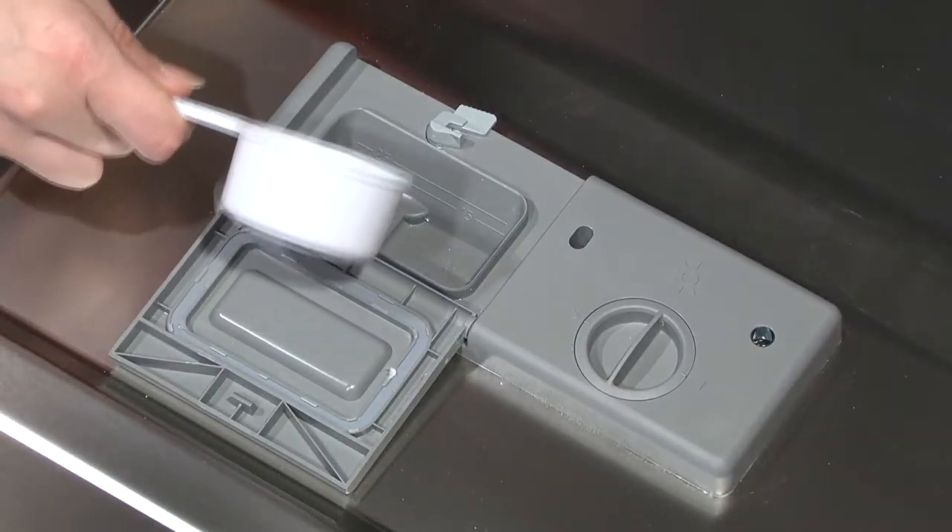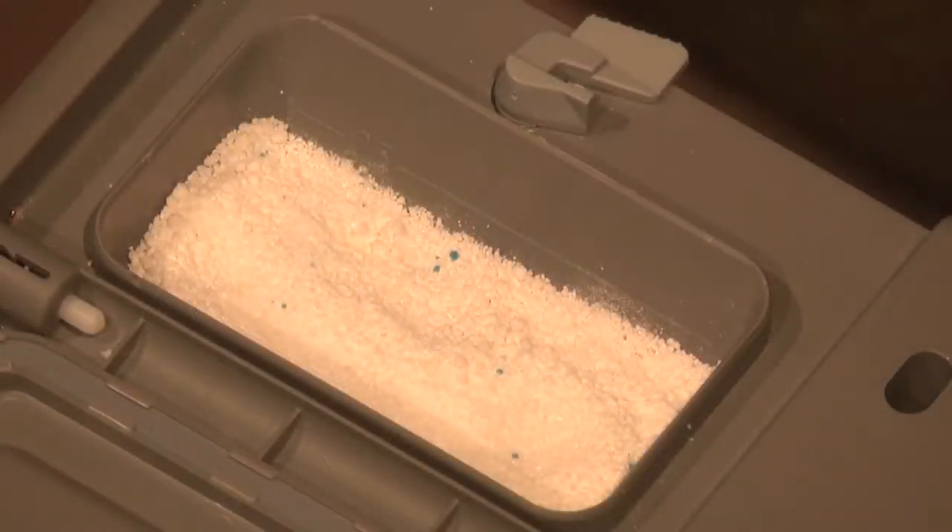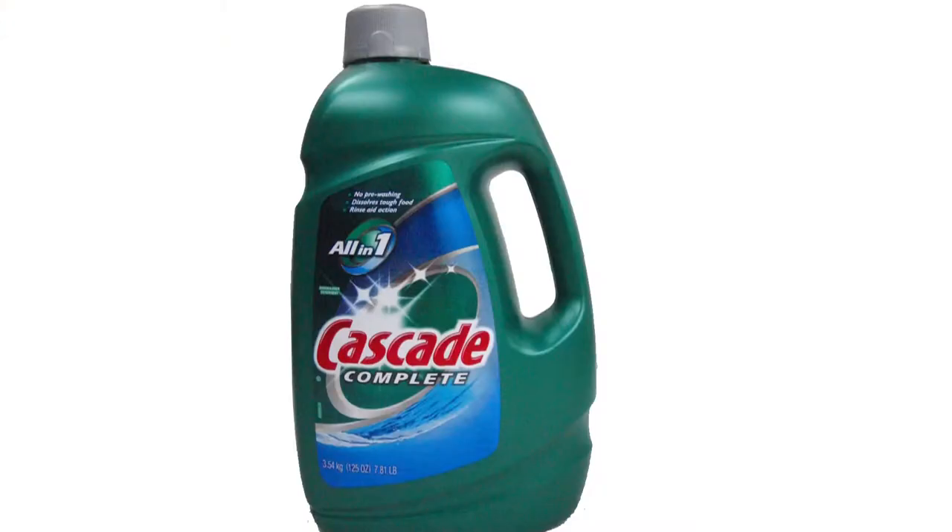For normal, everyday loads, fill the detergent dispenser cup midway between the two lines. It is important that you only use detergent intended specifically for use in dishwashers.